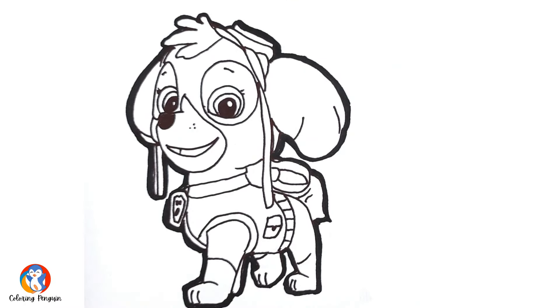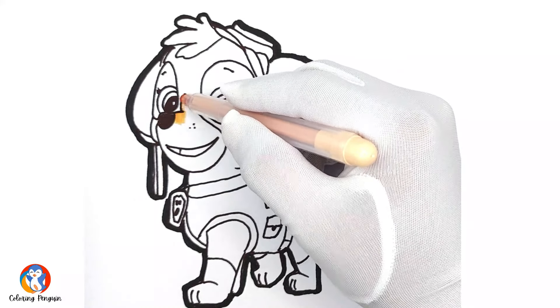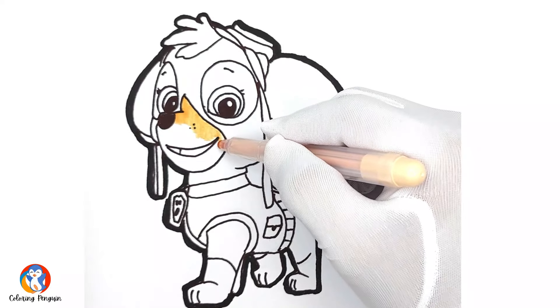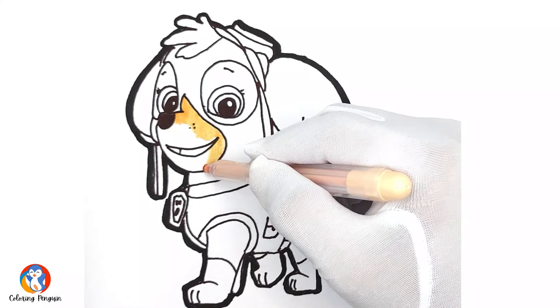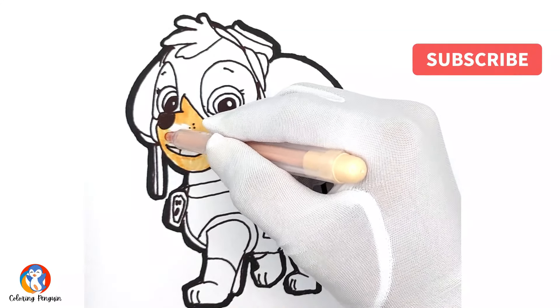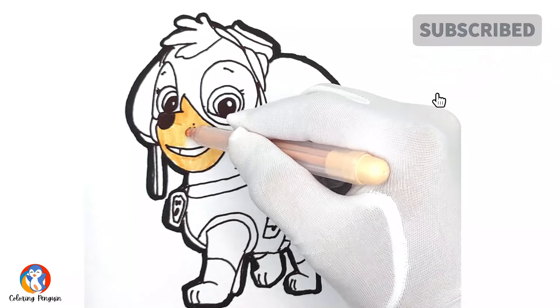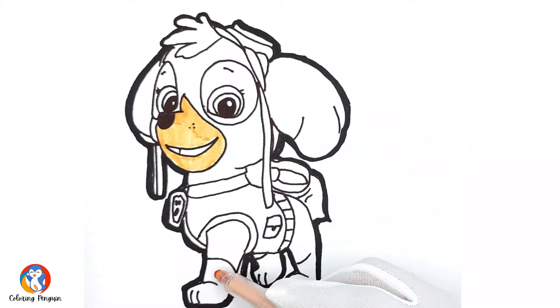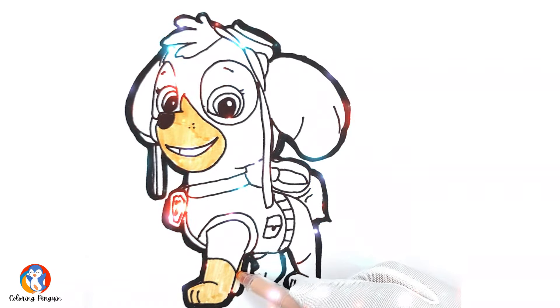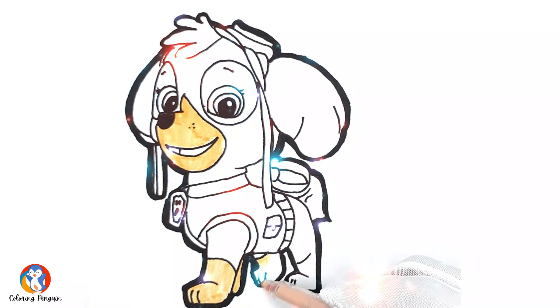That's so nice! Now let's start coloring. First of all, we will use the light brown color on her face patch. We will color the face patch from bottom to up and complete it. Then we will use the same color on her paws.